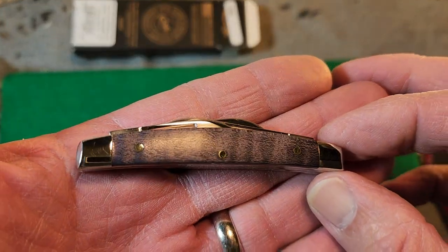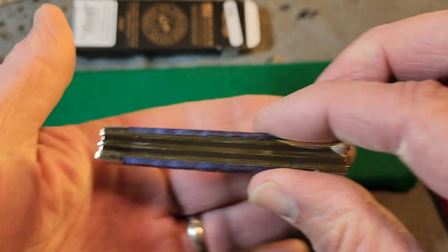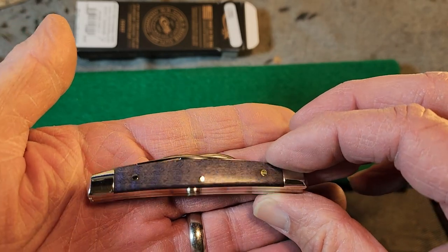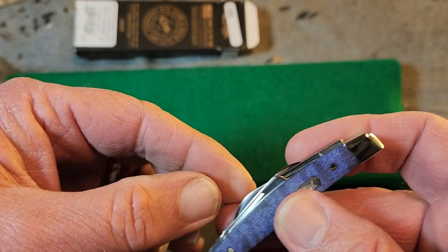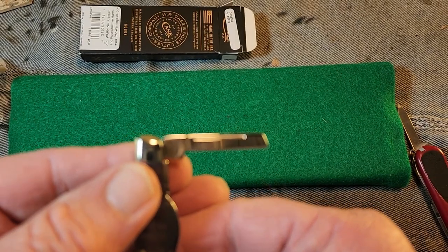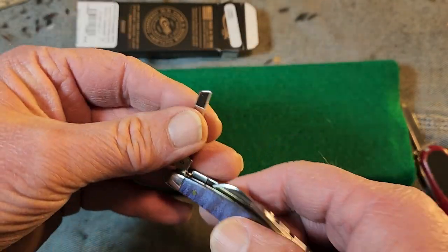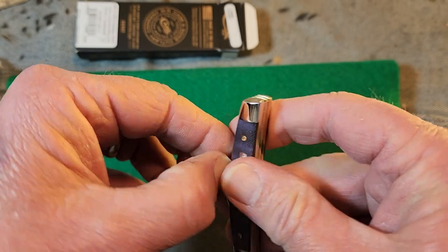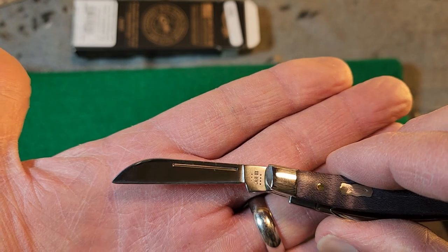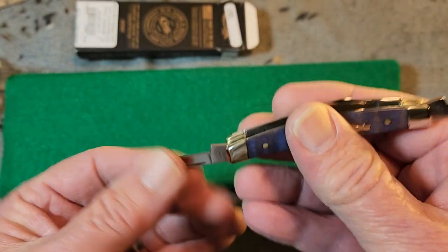Look at that purple curly maple — that is just lovely. These are just my first impressions here, folks. I'm sure I'm going to be doing a full review on it. But isn't that gorgeous? What do we have for blades here? There is a coping blade there. That looks like a sheep's foot blade — blade number two. So this is a four-bladed Congress.